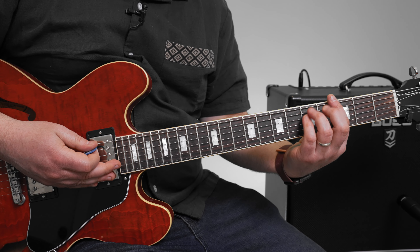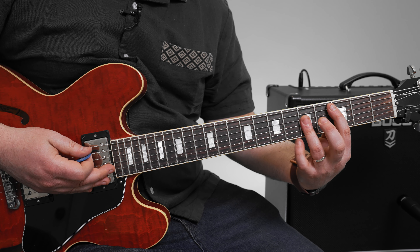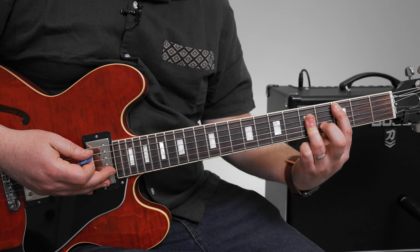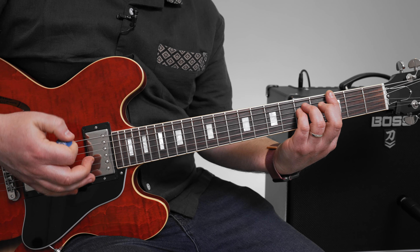So now we go into the verse, which is going to be G power chord to C power chord, with the vibe of G minor to a C major. So just think of that G power chord to C power chord with hits.